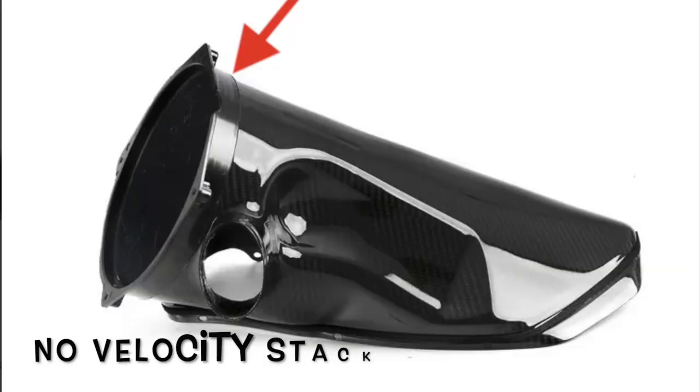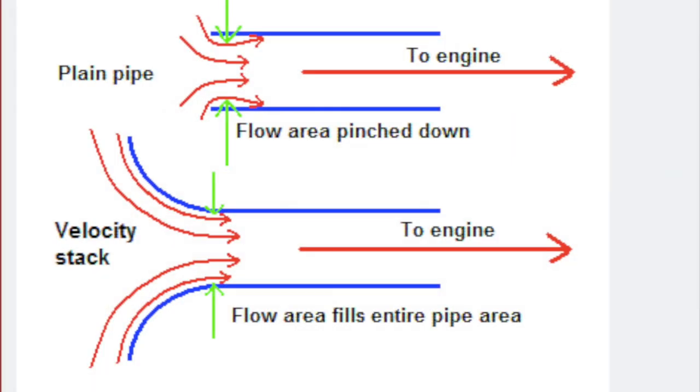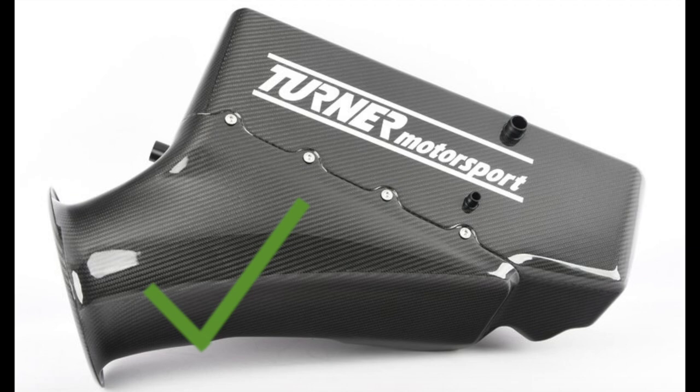When we compare that to the stock CSL airbox, we see that it uses a flat flange. Viewing this chart, we can see when compared to a velocity stack, the flat flange limits airflow and simply doesn't compete. In theory, this would make the TMS design superior for airflow. In fact, this concept of airflow has been used in aviation design for years.